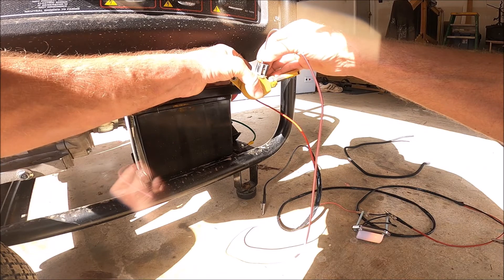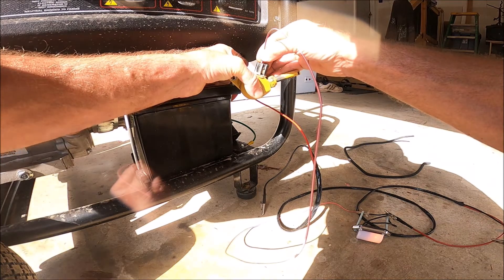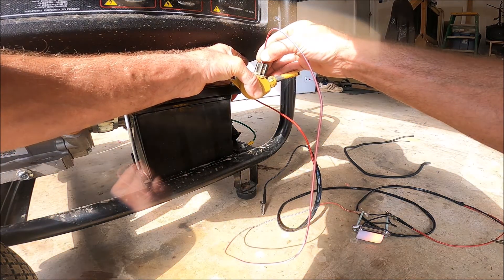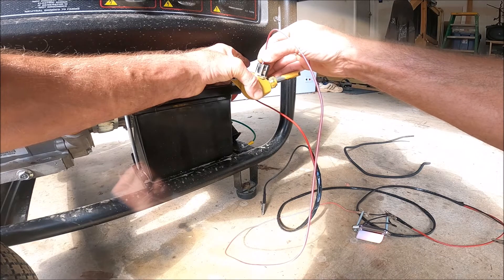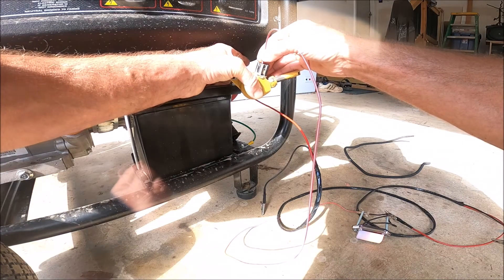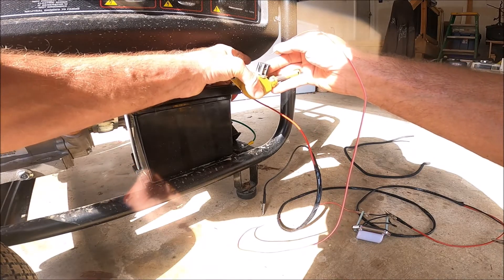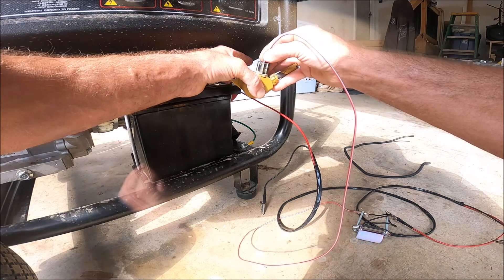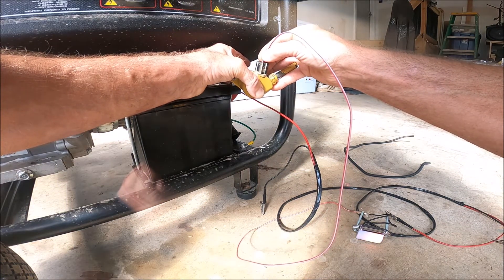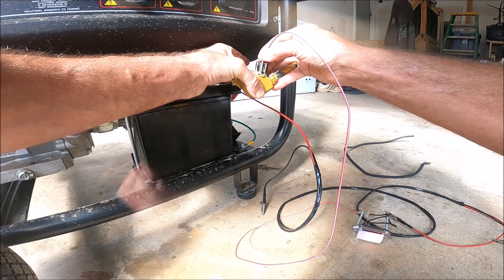When I push that pin in, the light stays the same, but I can feel a little bit of sticking on the actuator pin on the solenoid. It sticks a little bit. Now if I take and remove the power, there's no sticking whatsoever — it just freely moves in and out. But whenever I apply that ground wire, it just sticks a little bit.